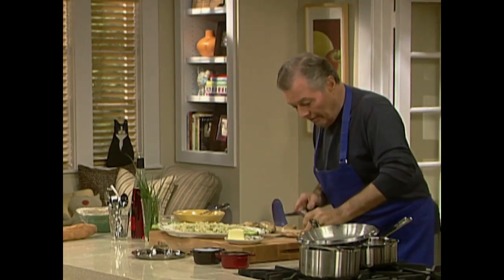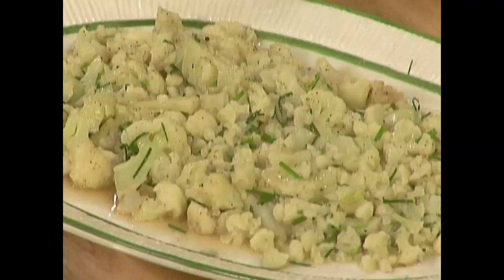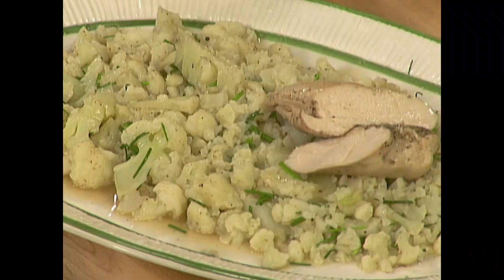Cut the chicken in half — you can see that they are barely cooked inside, which is the way I like them.